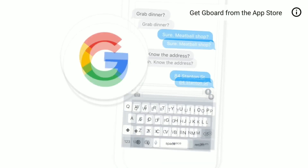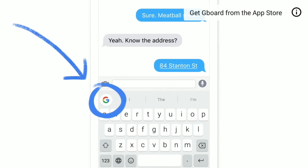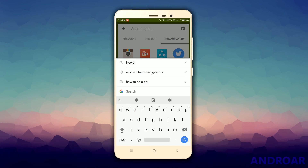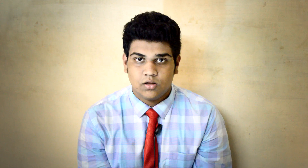If you install the APK, you will find a G icon on the top left of the keyboard. This is what the app is all about. When you tap on the G icon, you will be able to search for anything without leaving the keyboard. You can also search for emojis now.